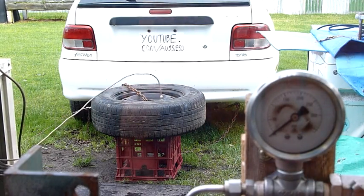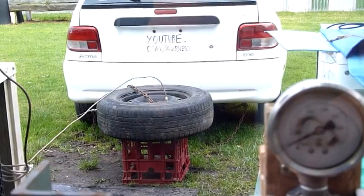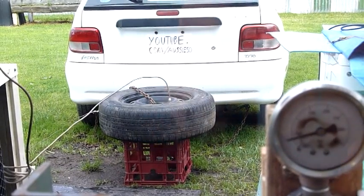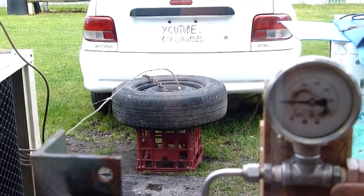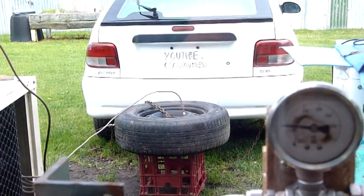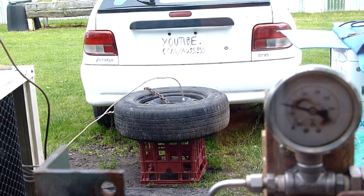Gauge even working. Oops, try not to step on the camera. There we go. Lost the gauge. 50. I think the line had a bit of air in it for the pressure gauge.